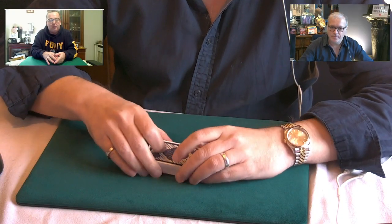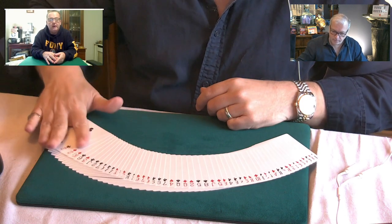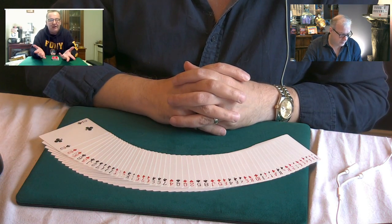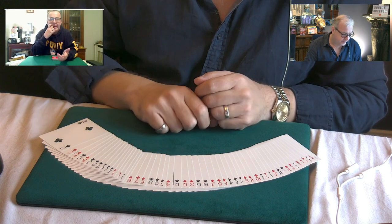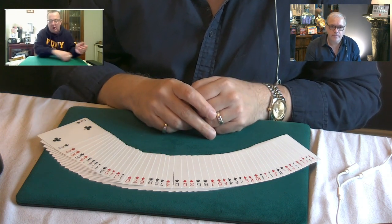Would you pick up that deck and spread it face up across the table so all our friends viewing this around the world can see that it's just a regular deck and you've taken out any advertising guarantee or jokers from there Pete? Yeah, yep, no jokers here.